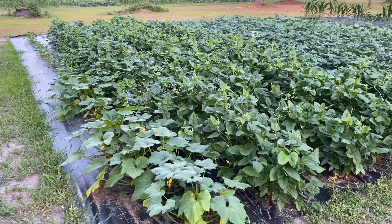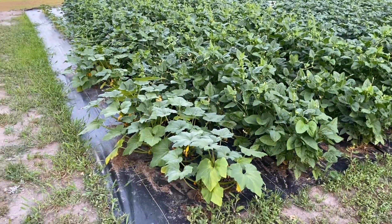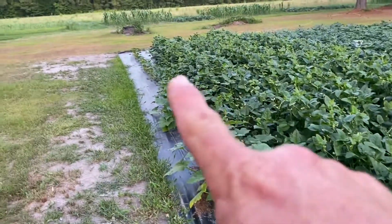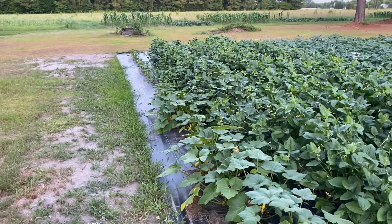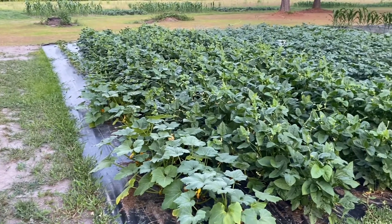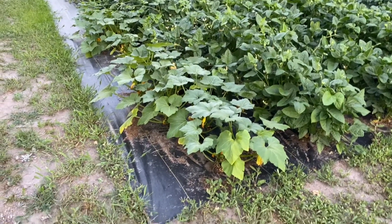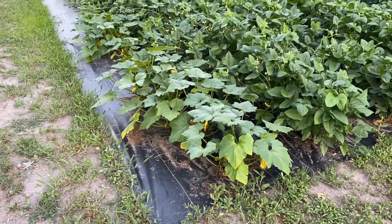I always told y'all we're going to give you a garden tour. Things seem to be coming along pretty good. Some of the squash looks better on this end than it does down on the other end, but a lot of stuff in here was planted at different times. This is our squash here — we've been getting a few off these end bushes here.